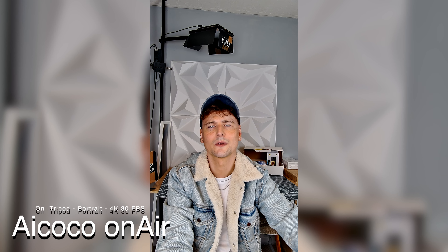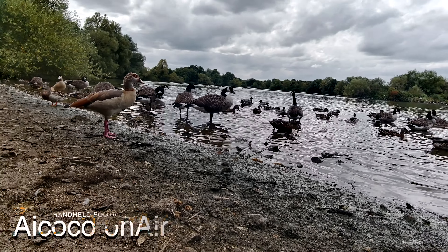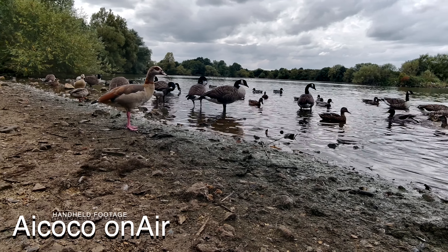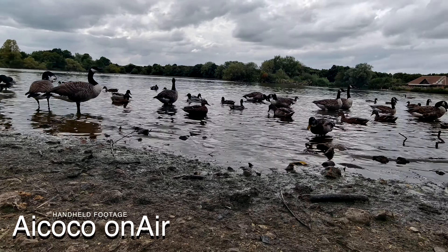The Sony Starvis CMOS 2 sensor really delivers, producing footage that's not just clear but also vibrantly rich in colour. This sensor is a beast when it comes to capturing fine details and handling a wide range of lighting conditions. Whether you're indoors in a dimly lit room or out in the sun, the dynamic range holds up beautifully, making your shots look professional and polished. The HDR video recording is particularly impressive, maintaining a balance in both the bright highlights and dark shadows. This is crucial for anyone serious about producing high-quality streams or videos where you can't afford to lose detail in tricky lighting.